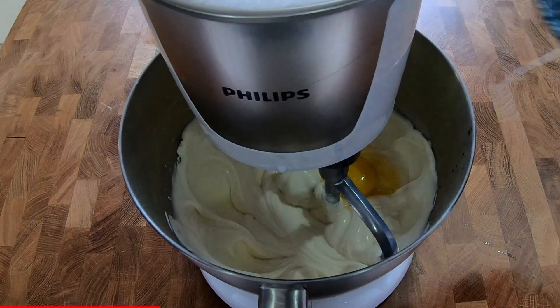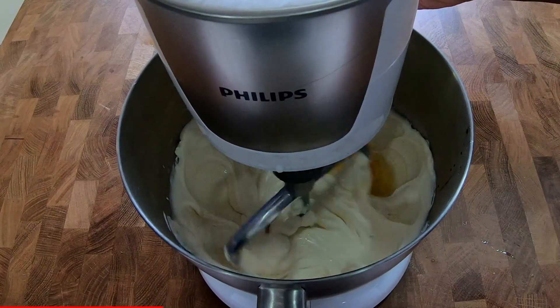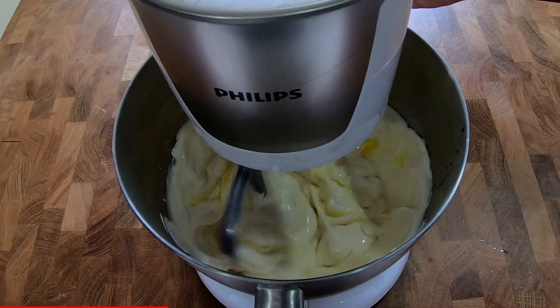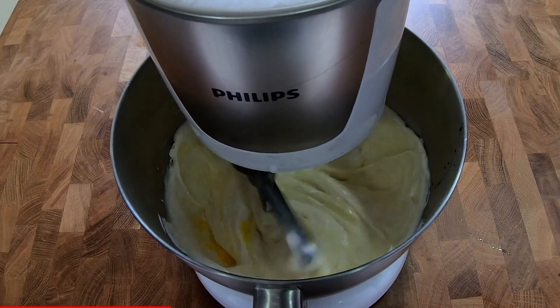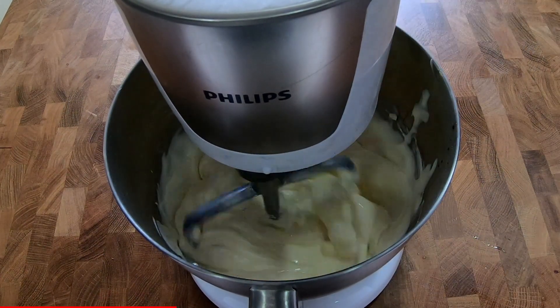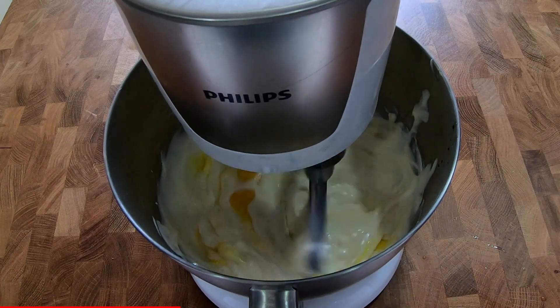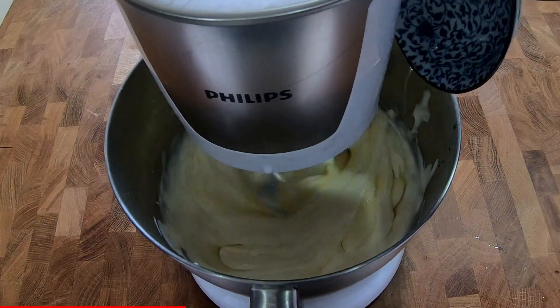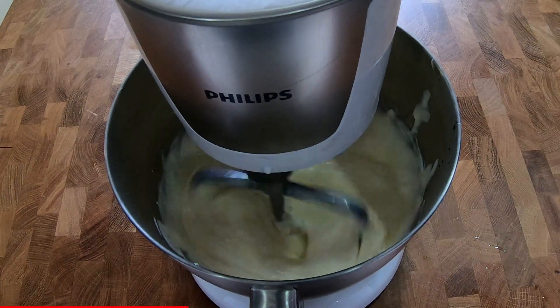We can add the eggs now. When you add the eggs, make sure you add them one by one separately — don't add all together. Most importantly, when you add the eggs, don't beat too long.